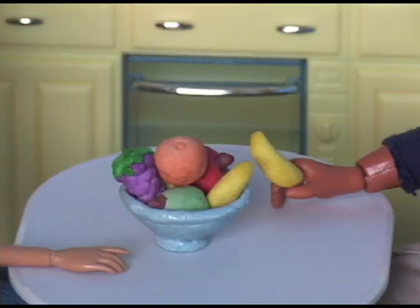Watch for the Lambie Dolls tutorial on making fruit for your bowl. See you soon!